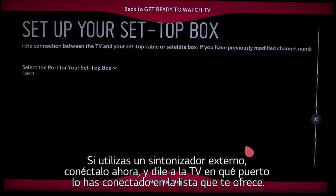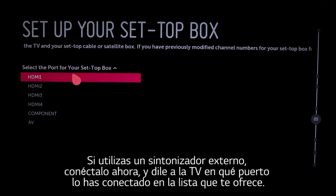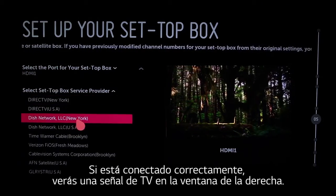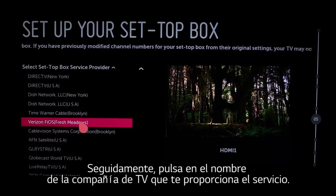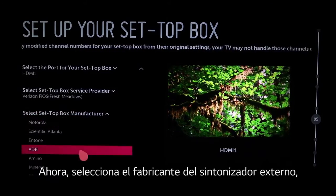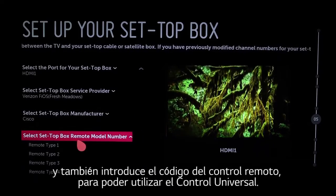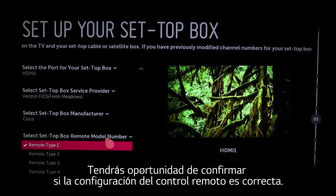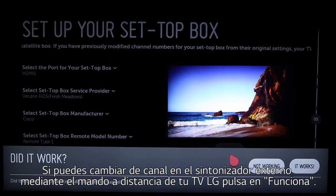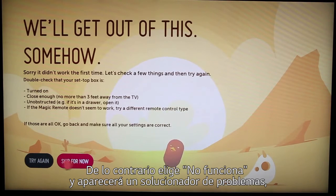If you use a set-top box, connect it now. Then tell the TV which port it's attached to by clicking the correct option on this drop-down list. If it's connected properly and powered on, you'll see the live TV signal in a window on the right side of the screen. Next, click on the name of the company providing your TV service from this drop-down list, then select the manufacturer of your set-top box followed by the remote control code to set up universal control. You'll be given the chance to confirm the correct remote control setting. If you're able to channel up on the set-top box using the LG Smart TV remote, click 'it works.' If not, click 'not working,' which will take you to a screen with troubleshooting suggestions.